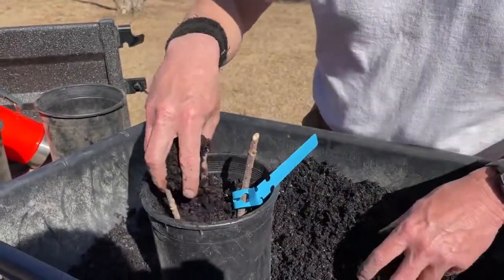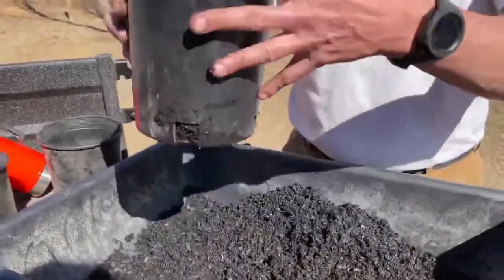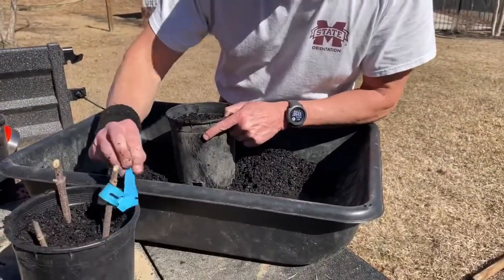I'm going to add just a little bit more dirt. These are shallow rooted, so you don't really want to go too low. That's done. I'm going to set that there. Now we've got three of the Ranch.